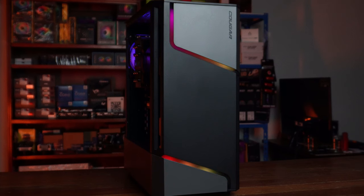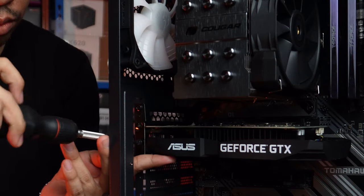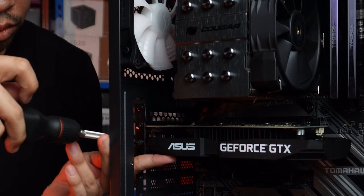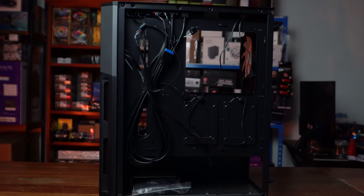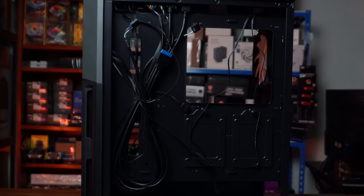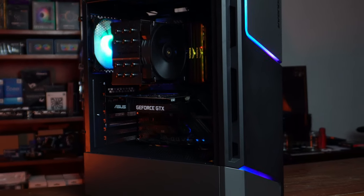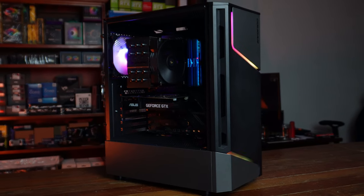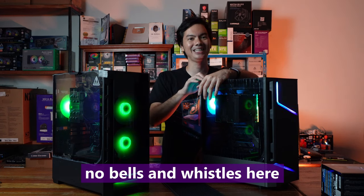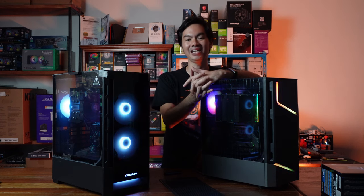That being said, the MX360 is a slightly more compact frame than the Duo Face — just slightly smaller — but again, the same design choice of building up rather than wider. The cable management concern is the same: the holes are tall but not fat, so it takes a bit of work to get cables through. And while it looks more advanced aesthetically, it's not actually as advanced technically — it doesn't include a fan hub, so you can't cycle the RGB through a button on the front panel.